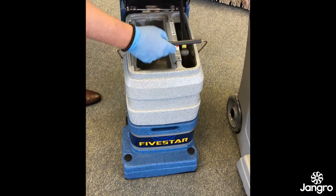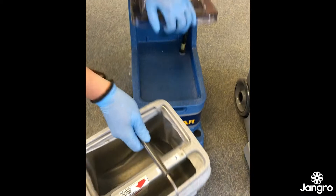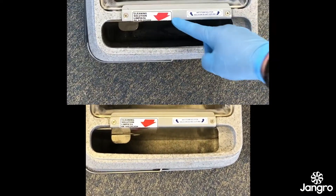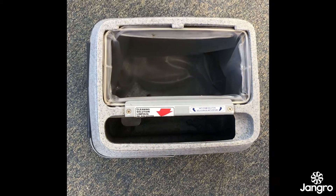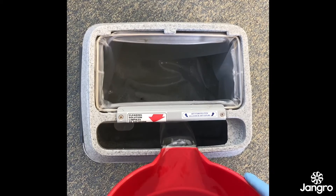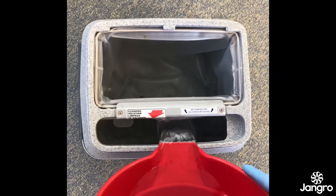The patented bucket is easy to lift off, fill and empty. It contains both the clean solution as well as holding the waste water in the bladder tank. The cleaning solution goes into the tank marked with the red arrow and the recovered waste fills into the bladder tank.